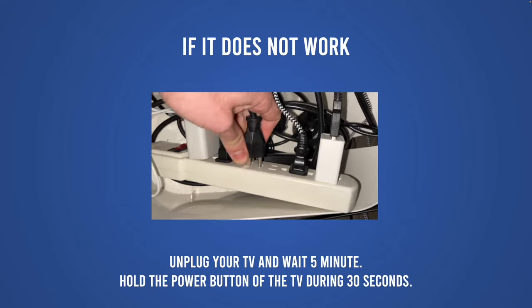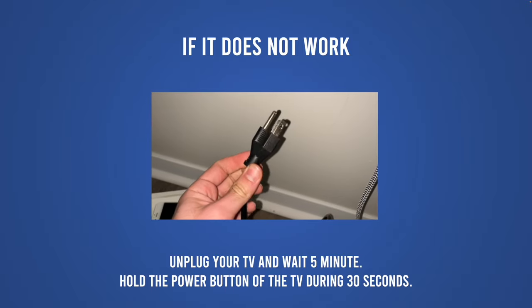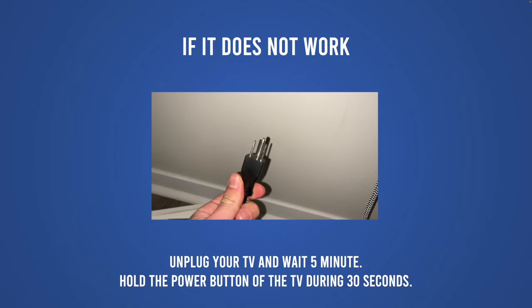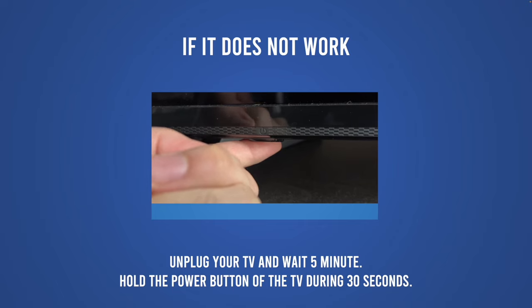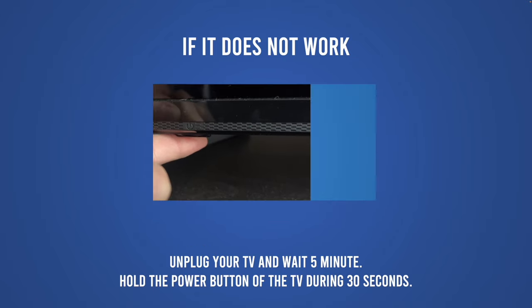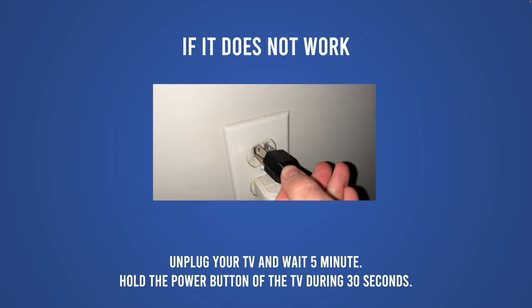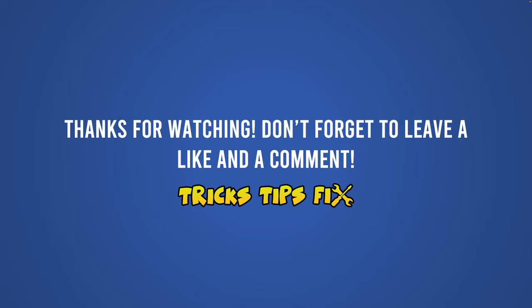If you're not able to see your drive on your Sony TV, unplug the TV for five minutes. During that time, find the power button — sometimes it's located under the TV, sometimes it's behind it — and hold that power button for 30 seconds. Once the 30 seconds and the five minutes have passed, plug your Sony TV back in and usually this will fix the problem.